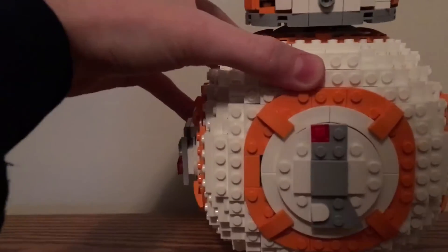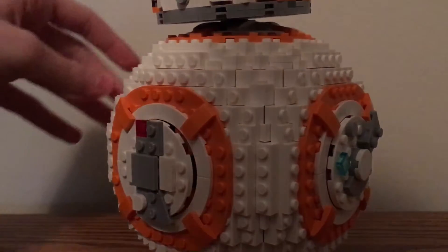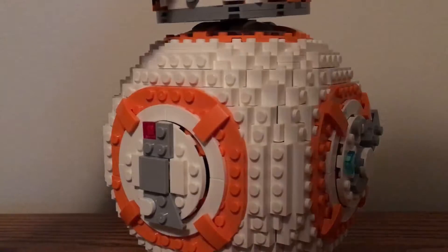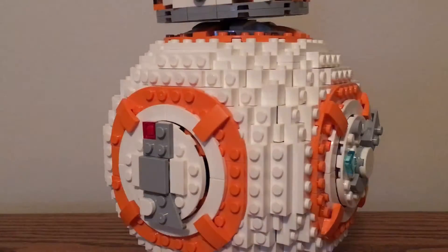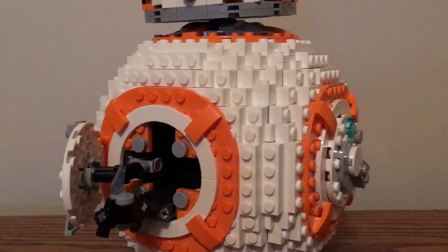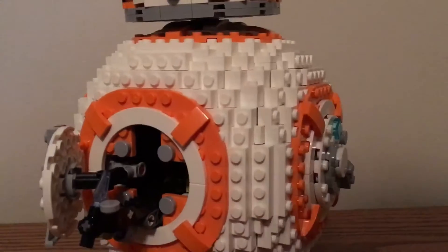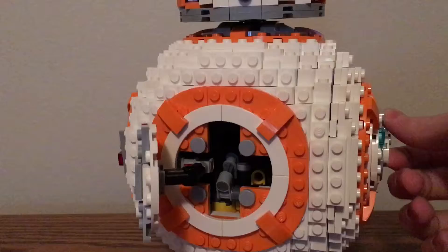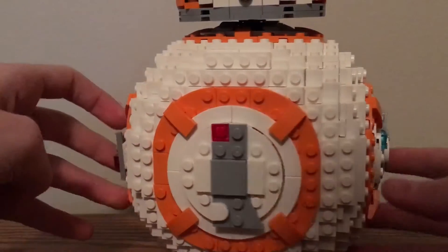There's also this part — in the movie The Force Awakens, there's a moment where BB-8 gives a little thumbs up with a flame coming out. They added that in the set! You can twist this and the little thumbs up comes out. That's really cool. You need to twist it back in — the door doesn't close again, which is sort of annoying, but you can just close it back up.